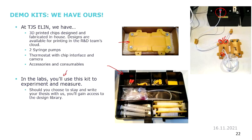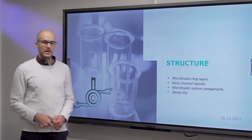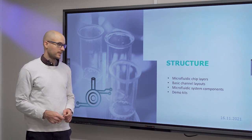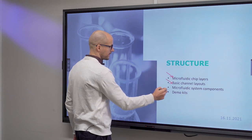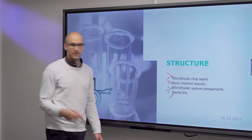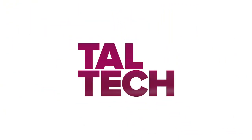In the lab you will use one of these systems and gain access to the chip library if you do your thesis with us. In this video about the structure of microfluidic chips, we discussed the chip layers, basic channel layouts, microfluidic system components, and the concept of demo kits.